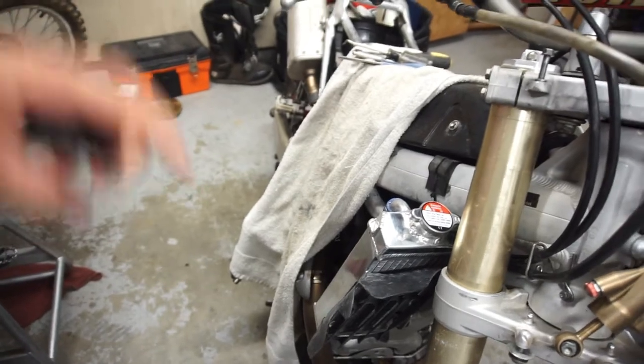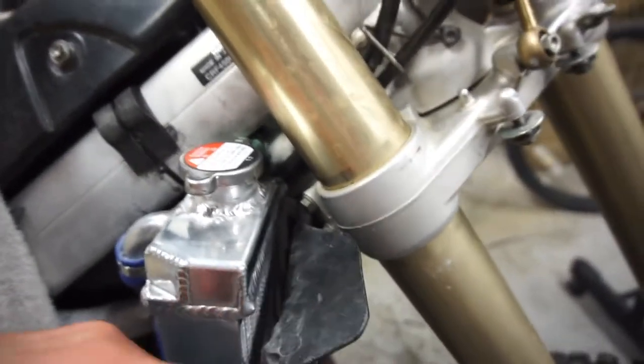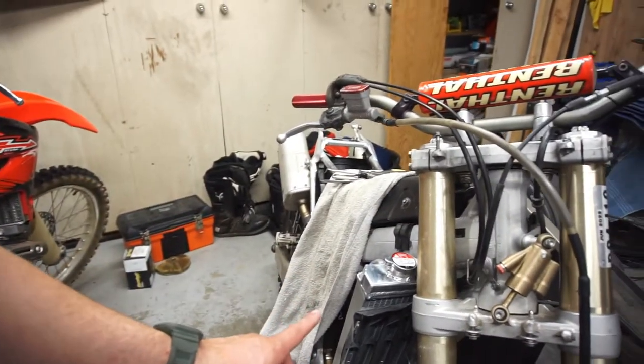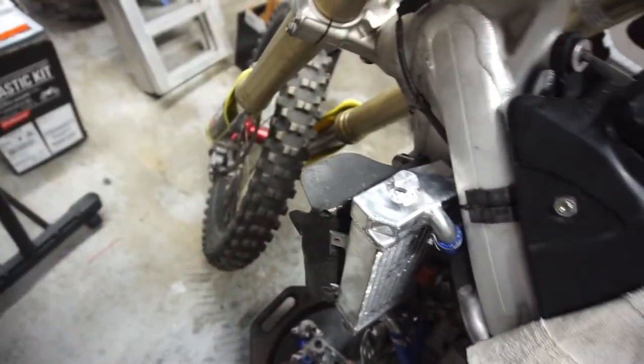Just a quick update before this video starts - everything went pretty good with the radiators. New radiators mounted, everything fit like normal. I guess I won't know for sure until I put the plastics on, but as far as everything goes, the aluminum bracketry is pretty flimsy so you can flex it and bend it wherever you want.